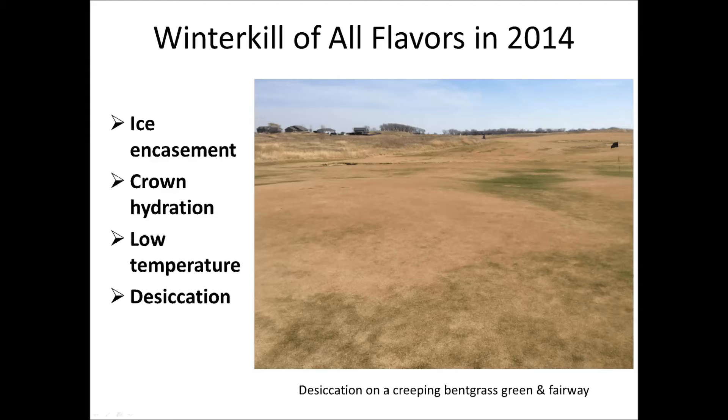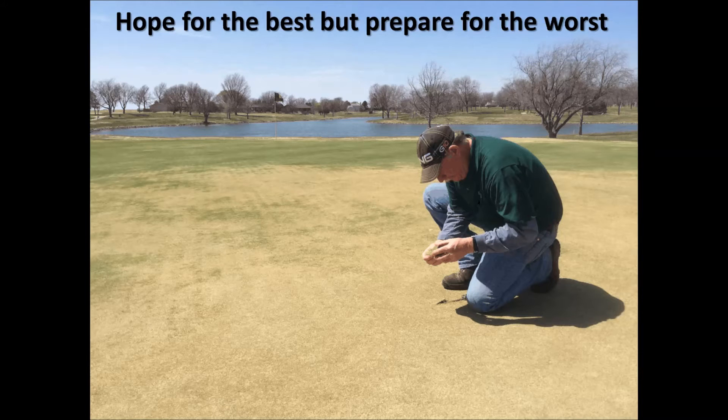Regardless of what caused the winter kill across the continent, the question we all know is: what's dead and what do I need to reseed, and how do I go about seeding the turfgrass so that I can get it back and playable as quickly as possible and satisfy our golfers? It's really easy to look at places where we're seeing some greening up right next to a really nice green turf and wonder how dead is this turf. We're seeing some light green patches here — is it going to come back, or is it completely dead? Do we need to reseed?